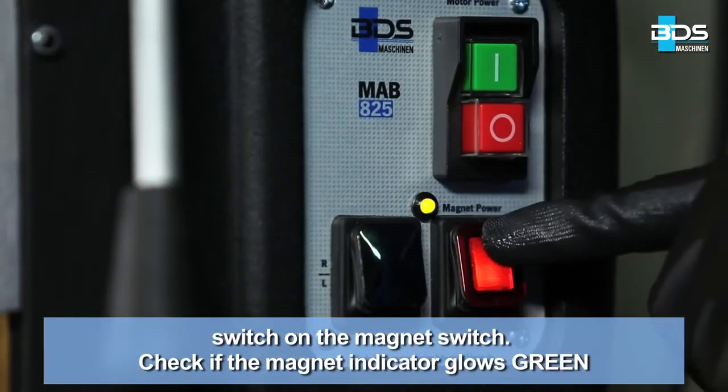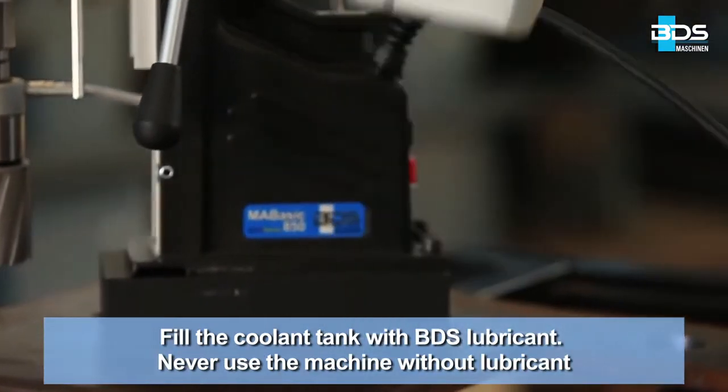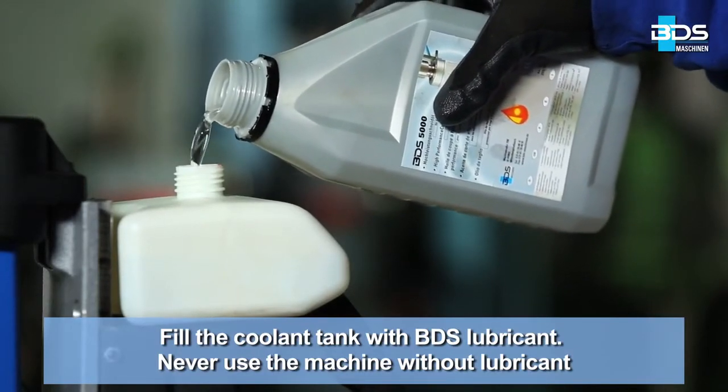Switch on the magnet switch. Check if the magnet indicator glows green. Fill the coolant tank with BDS lubricant. Never use the machine without lubricant.